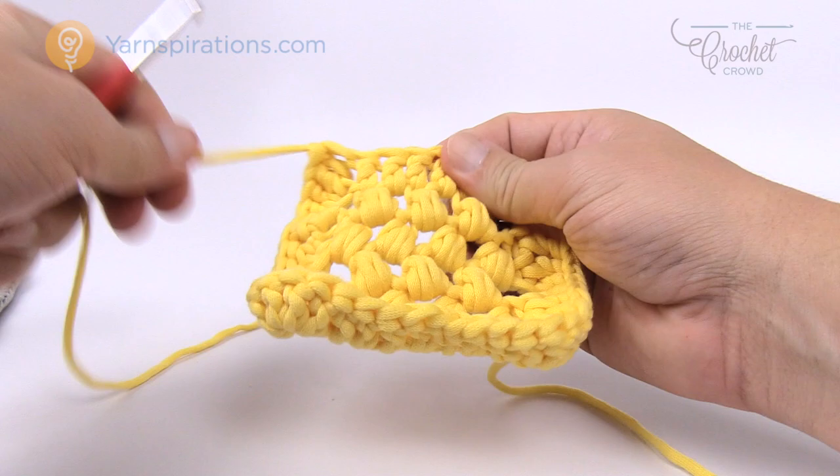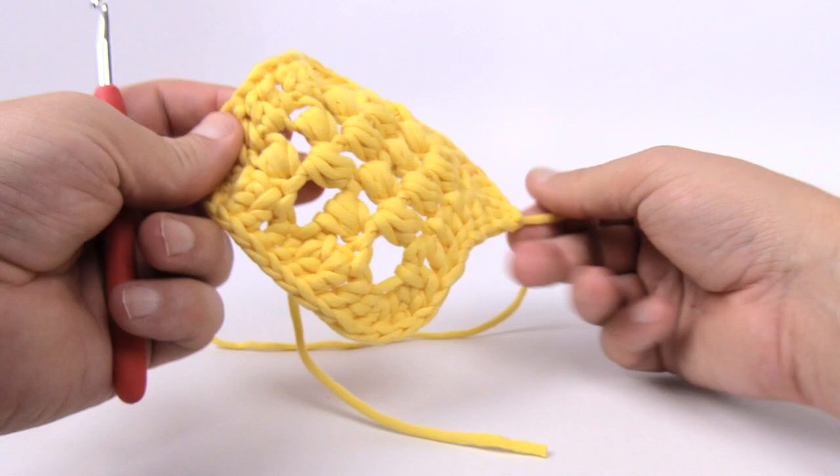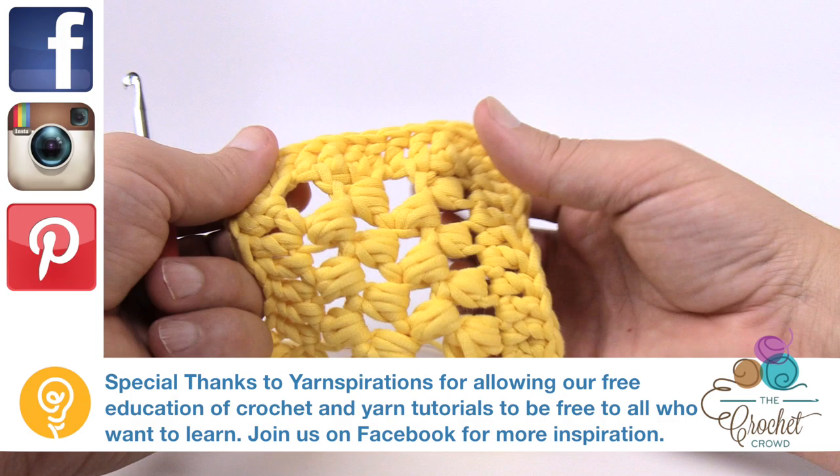This is how you do a bath mat — it's really quite interesting. It's a bubble bath mat and this is another great free pattern available on Yarnspirations.com. Until next time, have a great day and we'll see you again real soon. Bye bye!